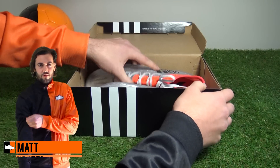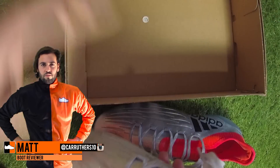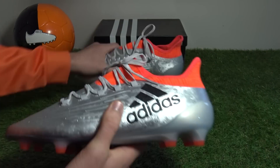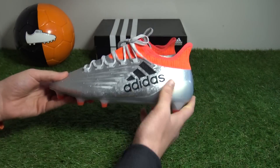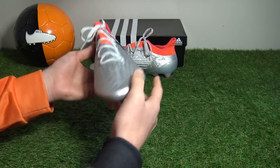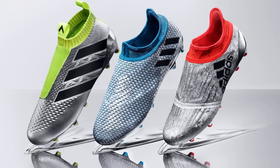Hi guys, Matt from footballboots.co.uk and today we're unboxing the brand new second generation X16.1 as part of Adidas's Mercury pack for Euro 2016, which also sees the boots share a silver metallic base coat.